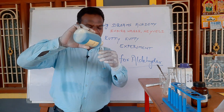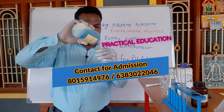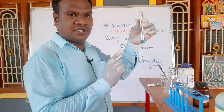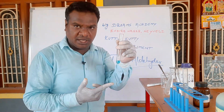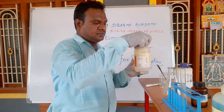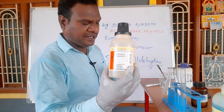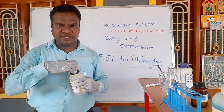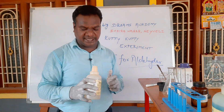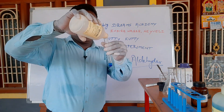So we take 1 ml of Fehling solution A and 1 ml of Fehling solution B. Fehling solution A is copper sulfate and Fehling solution B is sodium potassium tartrate.